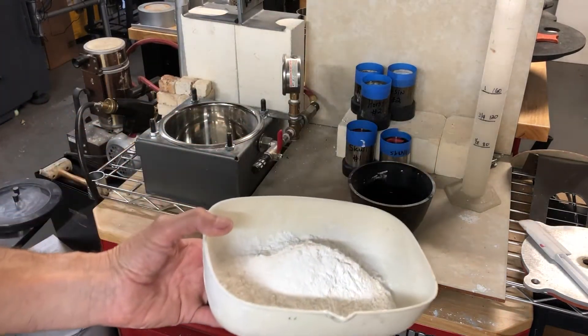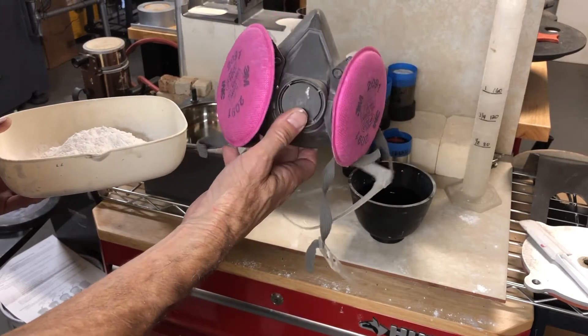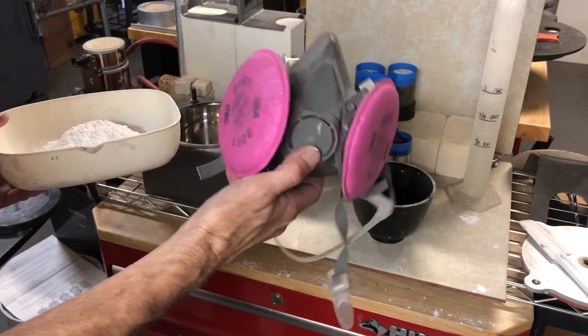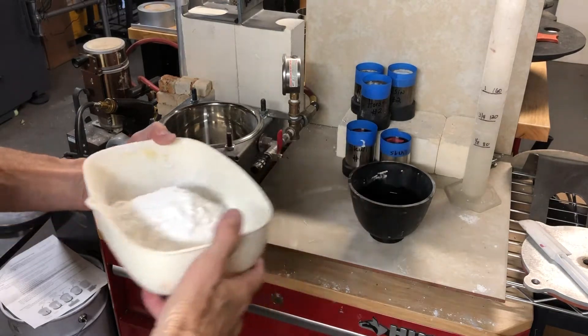Now if I wasn't doing a video, I would wear a respirator — and in fact I'd get a better one than this. This is kind of a cheaper one, but get a good respirator because this stuff is all silica, and you don't want to breathe it in.